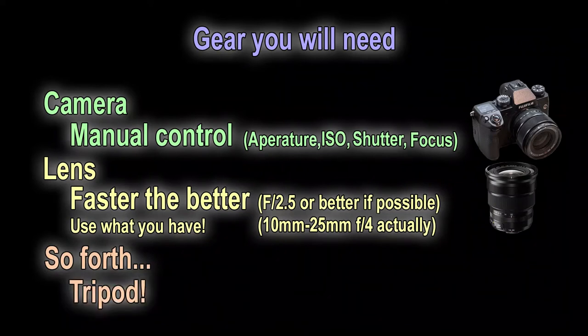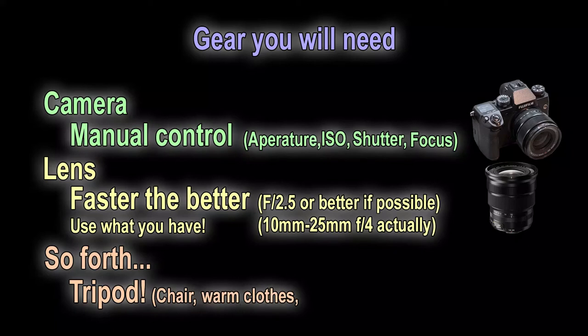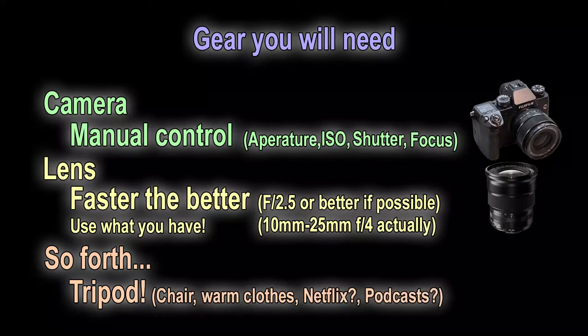Tripod — of course a tripod. When taking 30-second or longer exposures, a tripod is absolutely necessary. And a chair. And warm clothes. And maybe Netflix shows preloaded on your phone, or podcasts at least — especially if you're taking a sequence of images for a time-lapse or star trails. Once you're set up, you let the camera snap away and you just wait for an hour or more. I waited for about an hour and a half for the sequences at the end of this video — 10:30 till about midnight.